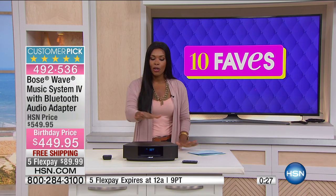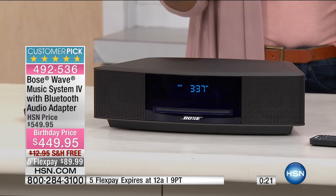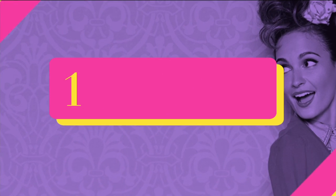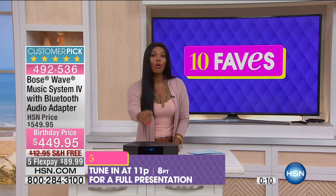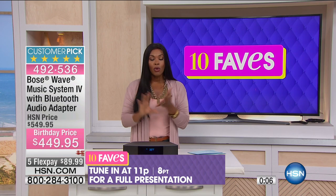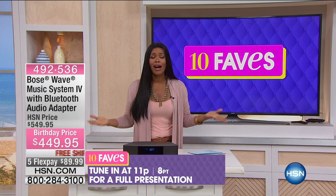What's also great is there is a built-in dual alarm system. The reason I like that is because now you can set the alarm to not wake you up to that crazy, loud, jarring alarm sound that most alarms do. You can set your alarm to wake you up to your favorite music or your favorite radio station — totally up to you. We will have a full presentation of this coming up at 11 PM. There are only a couple hundred of these available, and we took a hundred dollars off.